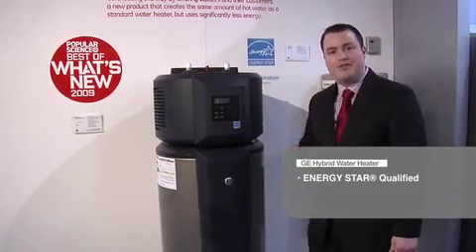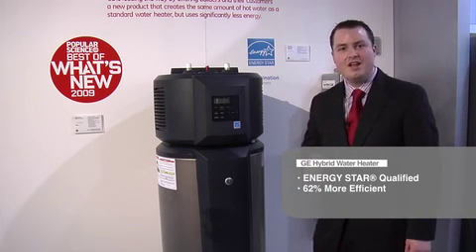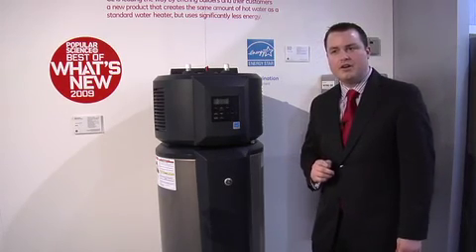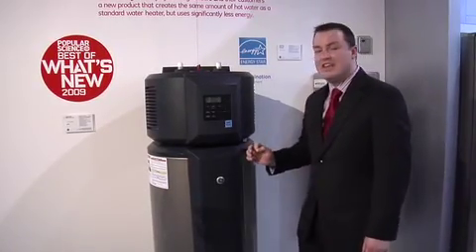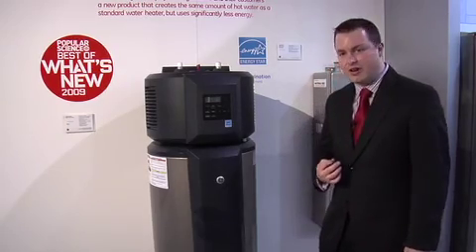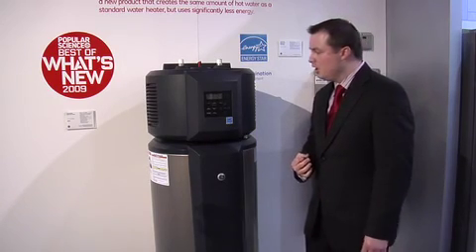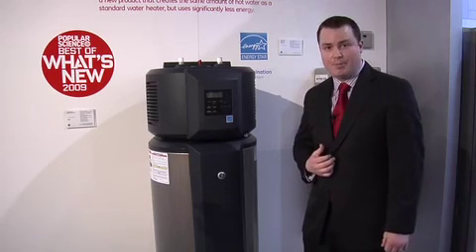The big thing about this water heater is it operates 62% more efficient than a standard 50-gallon electric water heater. An average 50-gallon electric water heater costs about $520 a year to operate. This GE Hybrid Electric Water Heater, which is 50 gallons, costs $198 a year to operate. This is an average savings of over $320 a year, which over time can save the consumer major money back in their pocket.